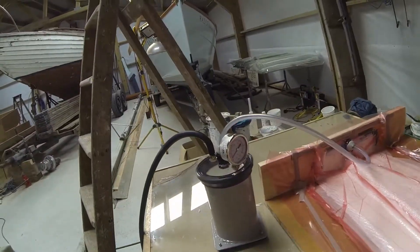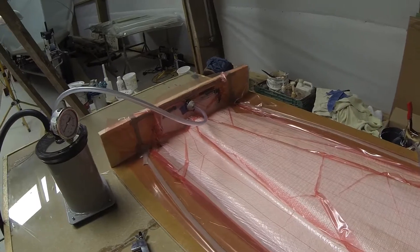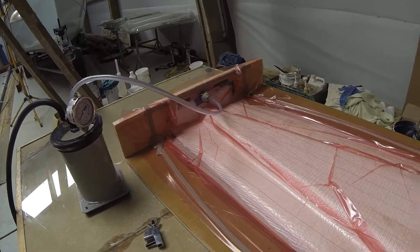I've had this doing this VAC test — a drop test, as you call it — for about a quarter of an hour now, so I'm pretty happy this whole setup has worked.